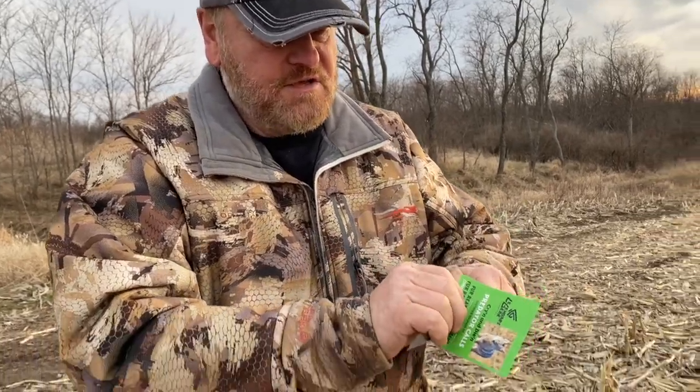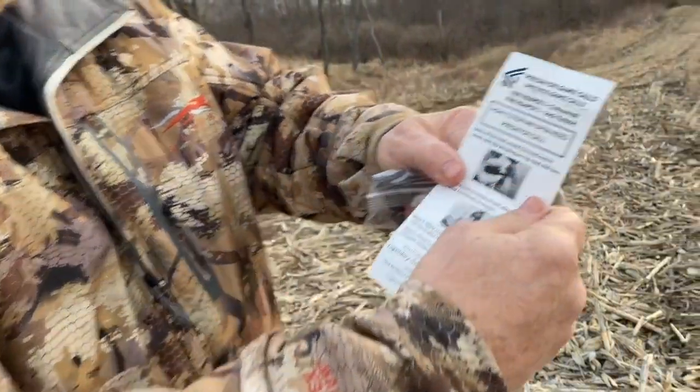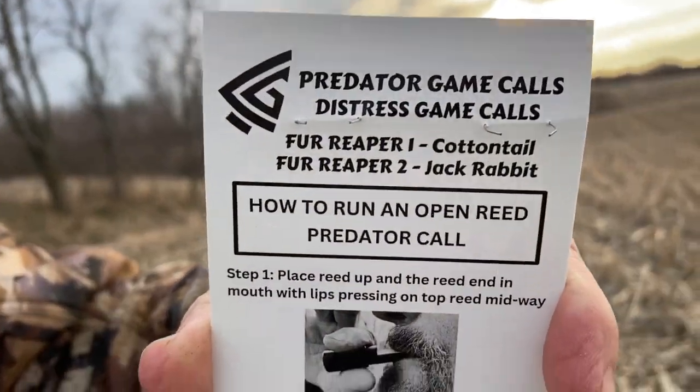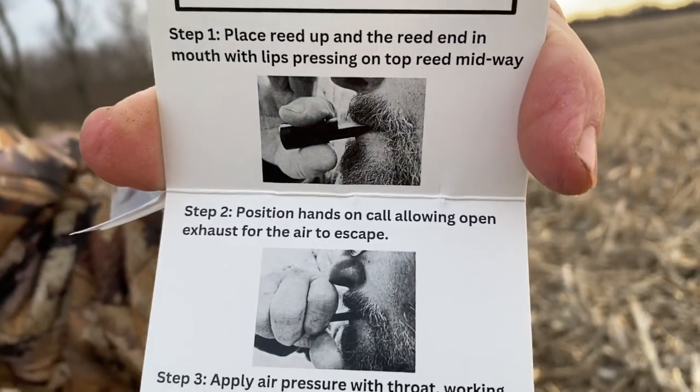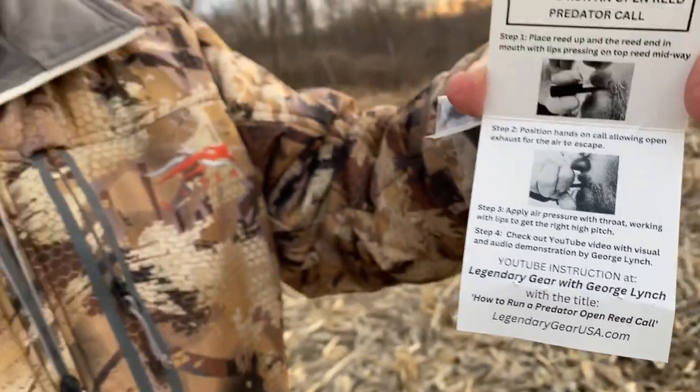On this packaging, as you open it up, you'll see inside here that we have a call description — a little bit of instructional, basically how to hold the call and how to place it in your mouth. I'm going to give you a quick little video here on how to run the call.